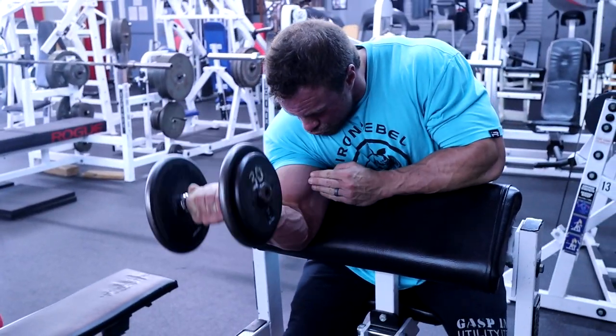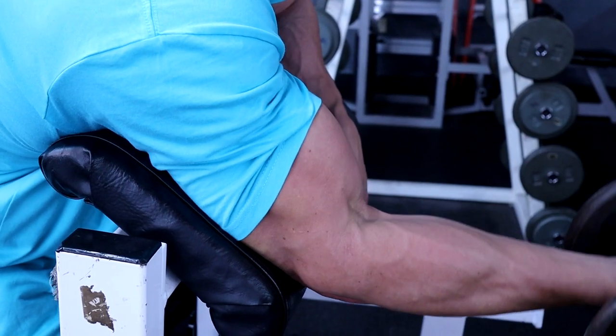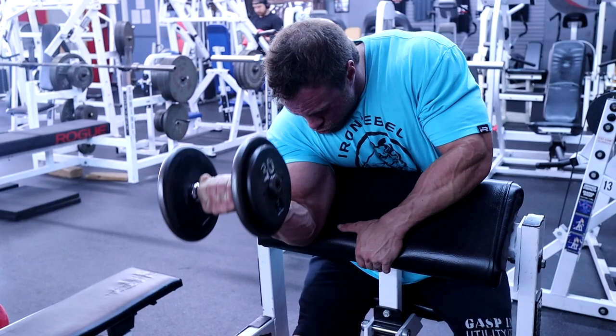Last thing to finish up biceps for the day is going to be my absolute favorite bicep exercise — the single arm dumbbell preacher curl. We'll do three sets, and that'll be it for arms.